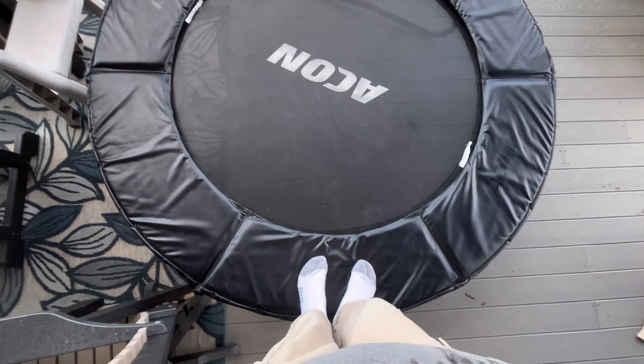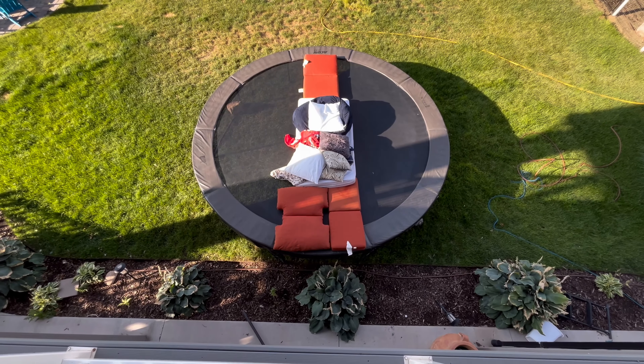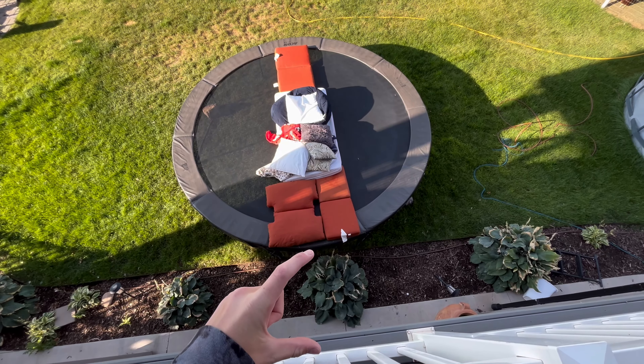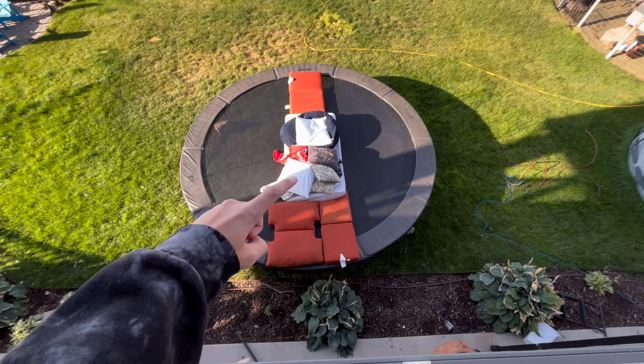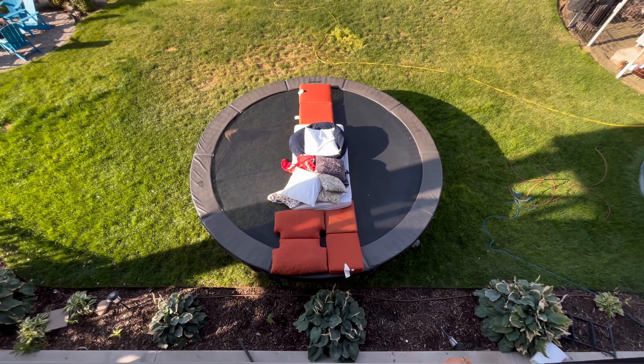Now I have it all set up, so let me show you how it looks from up top. You run, jump — boom — like 10 feet tall, and then there's like a five-foot gap from the deck to where I'm going to be landing. I think I'm just going to try it now. Wish me luck.